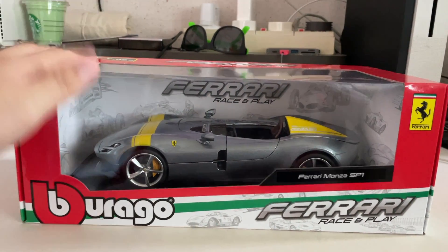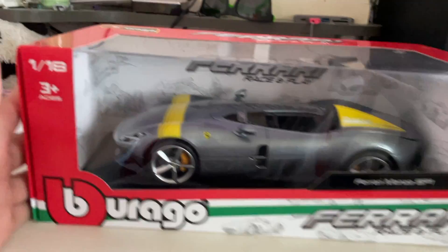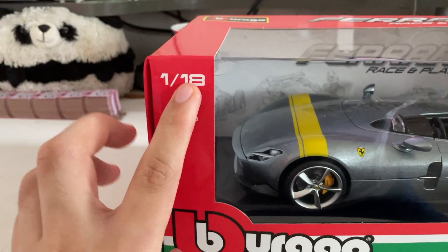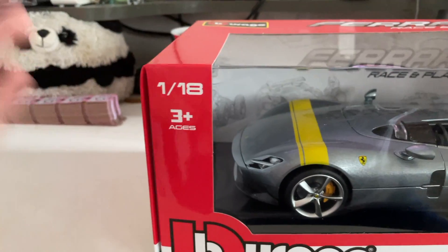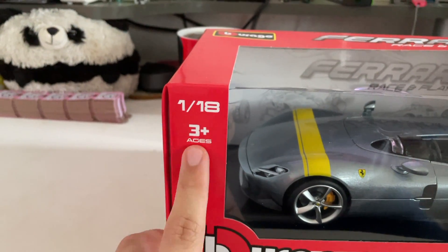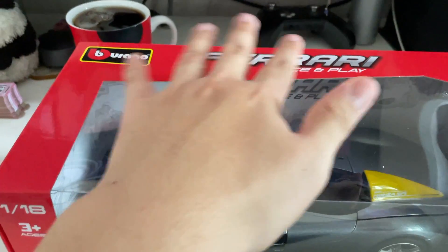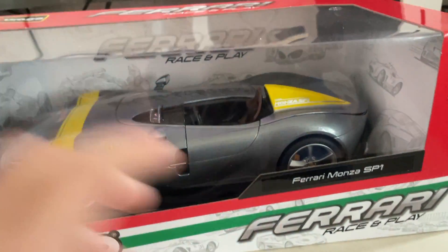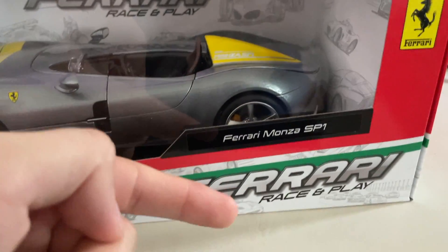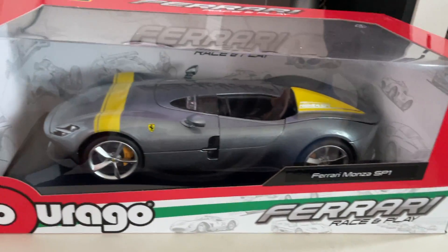Before I dive straight to unboxing this model, let me just show you guys around the box art on the outside. So mainly you got your standard Bburago branding right here, your 1:18 scale information, and your recommended age as well. You got more Bburago branding and the Ferrari Race and Play series right here, the car name, the Ferrari itself, and the Ferrari logo.